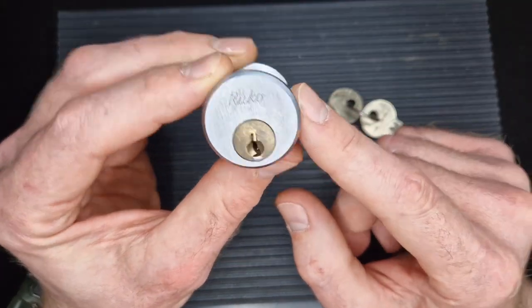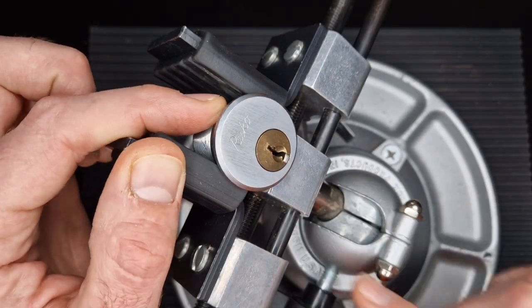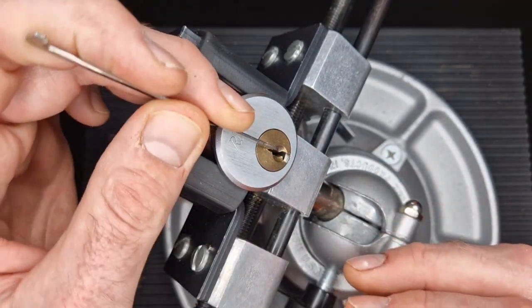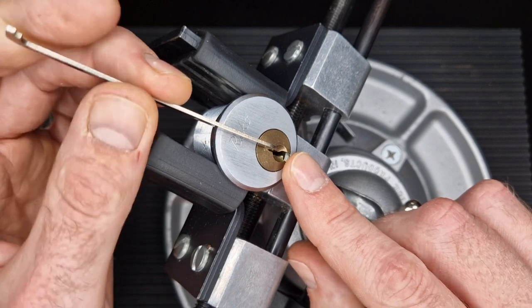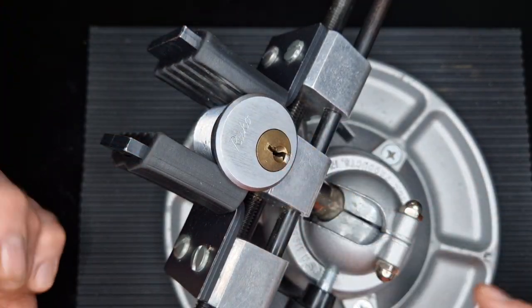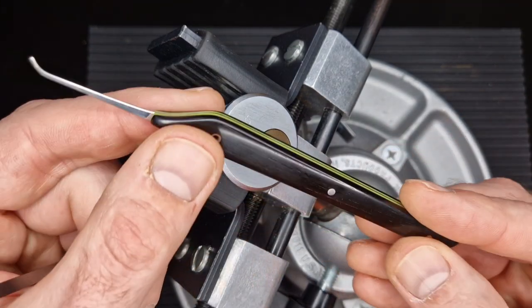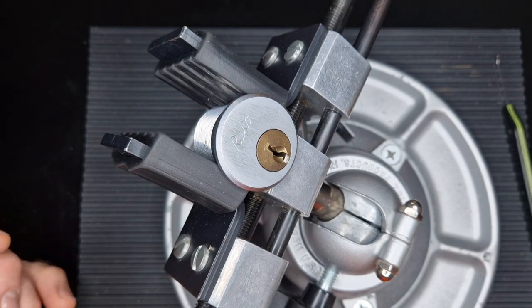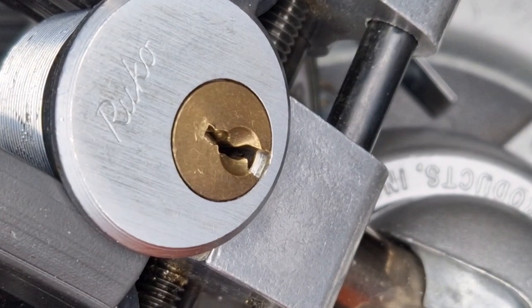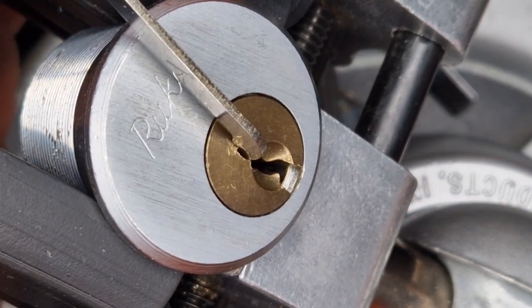Anyway, we'll get this one in the vice and see if we can get it picked, and then we can see what's inside. I'm going to set up in the vice there, and we just need to grab a tensioner. That one will do but it's a bit thin — that one's more of a snug fit. It's a bit sloppy but it should do because we've got quite a wide open keyway. I'm going to treat myself and use this pick that I got from the legendary Tippany — fantastic pick maker. Let's zoom in and see what we've got.